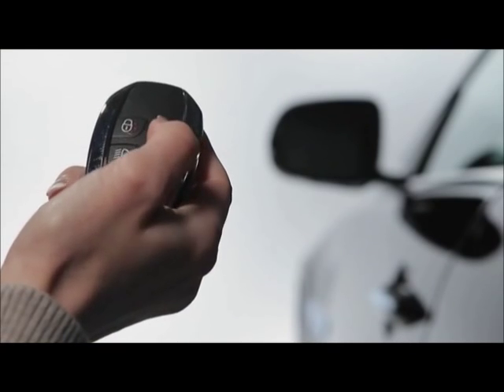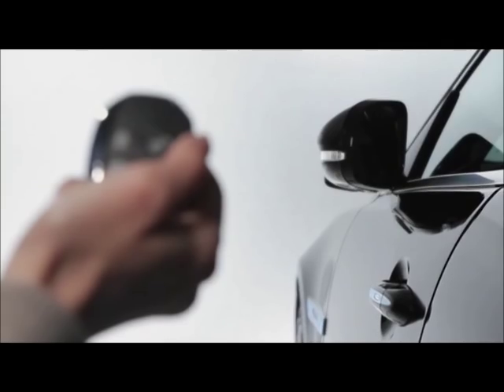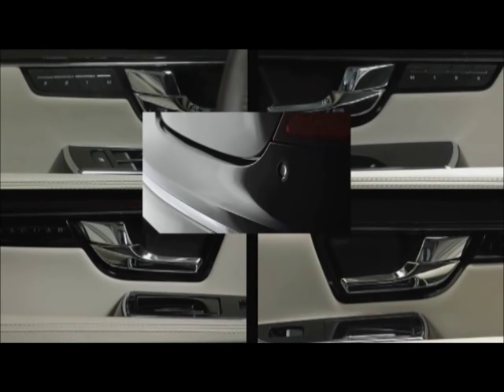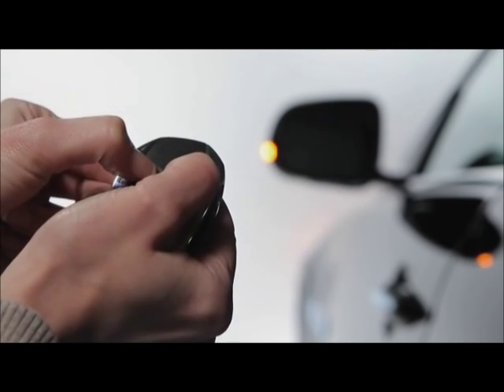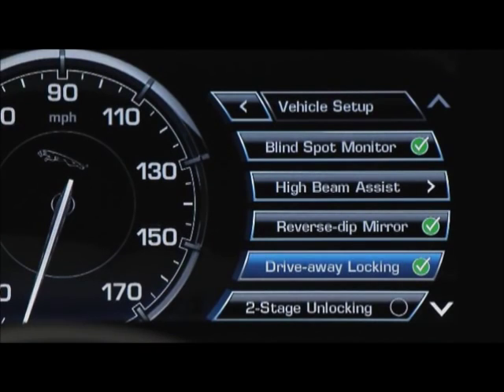With a second press, the other doors and trunk unlock. Multi-point unlocking unlocks all doors and trunk with a single press. Switching between the two modes is easy — just press and hold both lock and unlock buttons for three seconds, or use the vehicle settings menu in the virtual instruments.